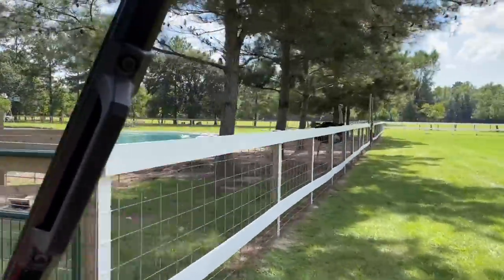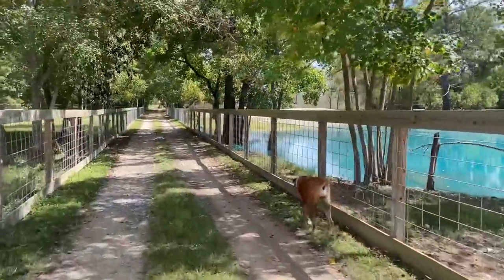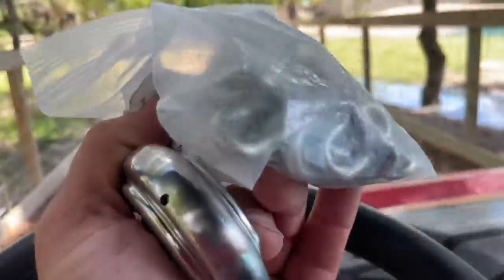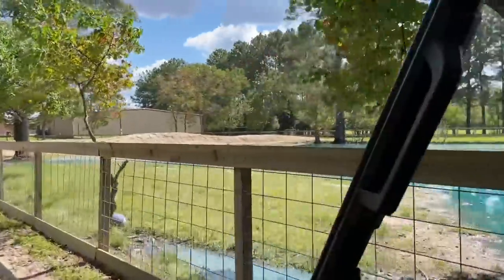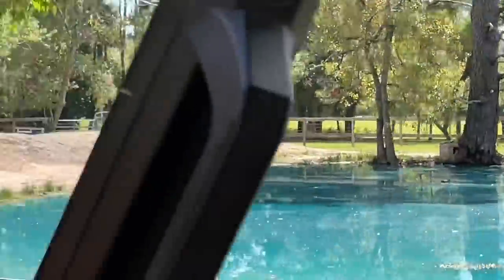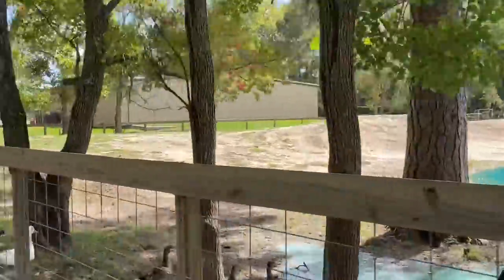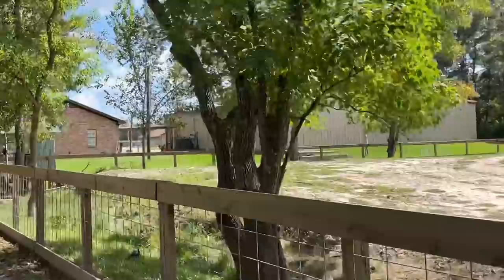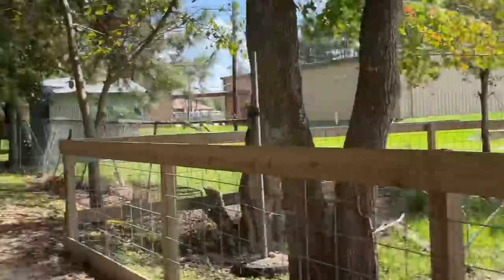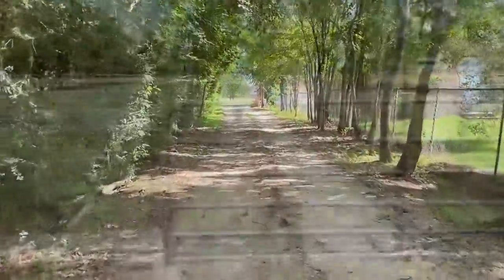So today we're going to drive down and do something that we should have done a long time ago. I got these locks and these chains and I'm going to put these on the three gates that surround this front pasture to hopefully deter people from coming inside the pastures to mess with our babies. Y'all bear with me a moment while I drive over there.